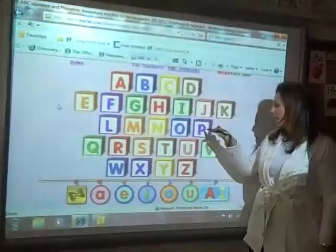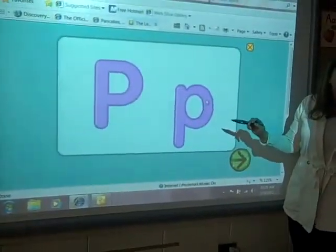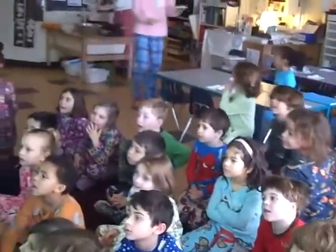What is that concept? What sound does P make? Someone made pancakes — can you make one of the words? Look at that!